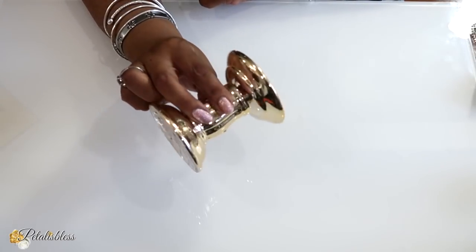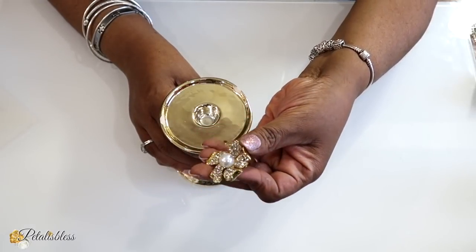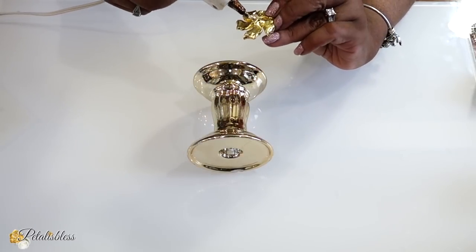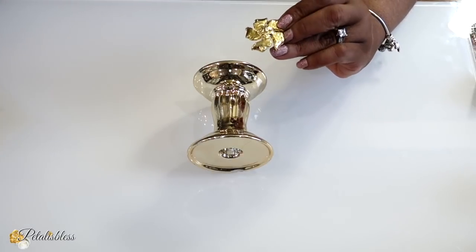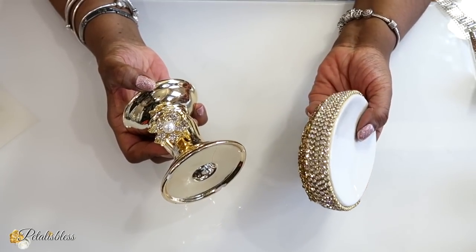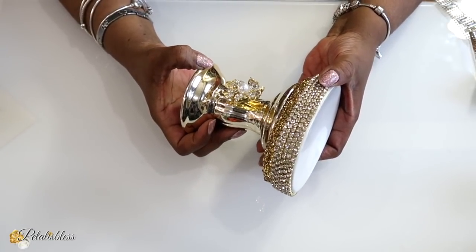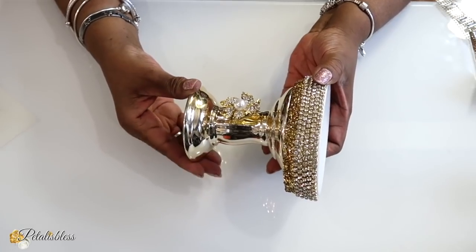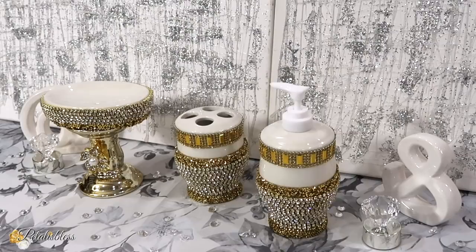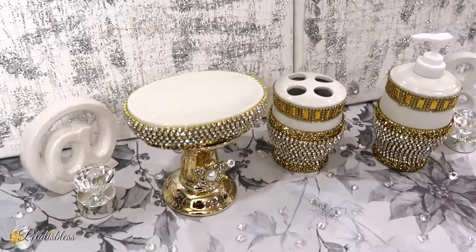I have a gold candlestick that I got from the Dollar Tree a while back, and I'm going to use one of my favorite gems from Totally Dazzled. I'll use some hot glue to glue the gem onto the front of our candlestick holder. Then I'm going to take our candlestick and our soap dish and use some E6000 to glue them together — just like this.